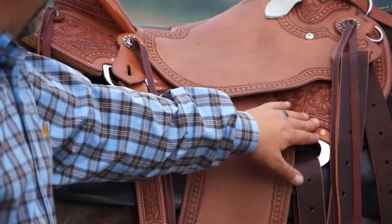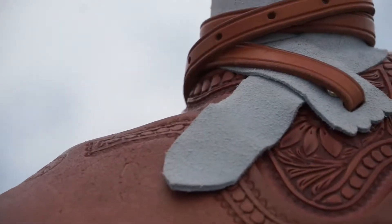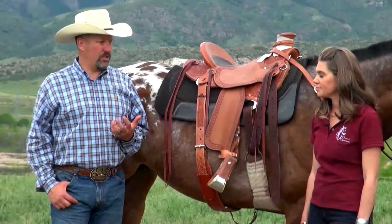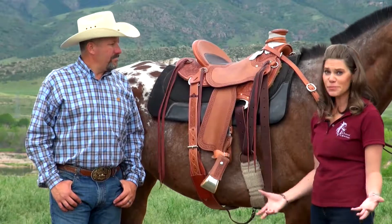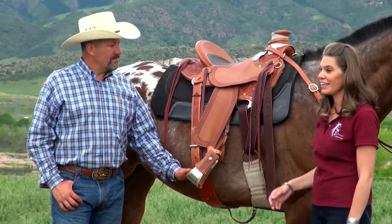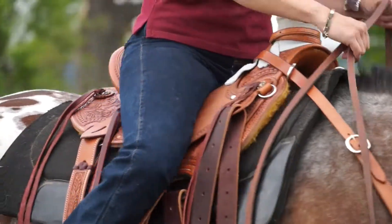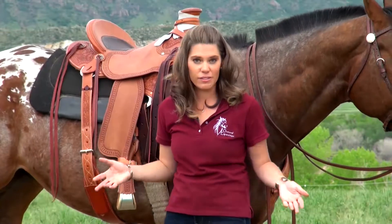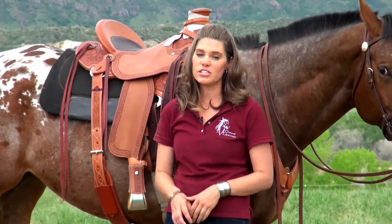It has an in-skirt rigging, so it tends to be a really comfortable saddle for horse and rider. We have this saddle in a variety of different tree widths: semi-quarter horse, quarter horse, full quarter horse, and any variety in between. As a smaller person, I like that it's really light and I can get it on this big 16.2 horse. Whether you're using this saddle for roping — where the horse needs to get underneath of itself — or for western dressage, it's a great fit.